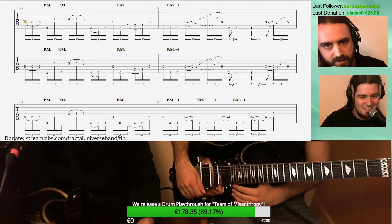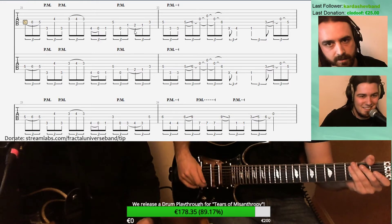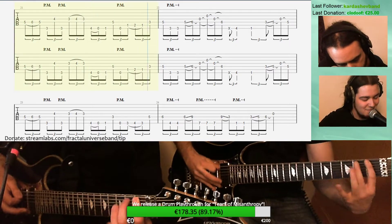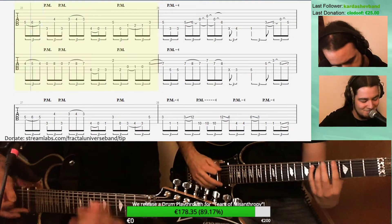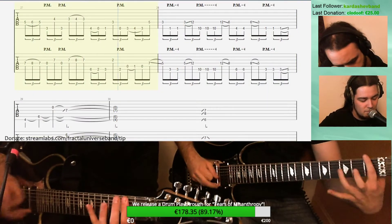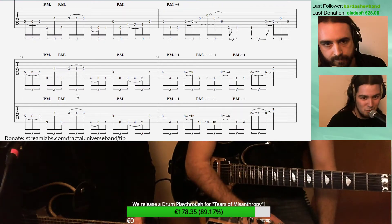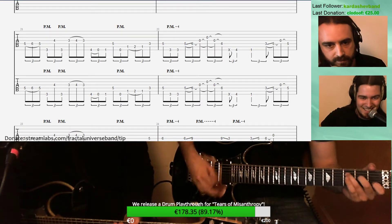Maybe we should play this one at full speed and then try to slow down a bit. So this is a pretty challenging riff right off the start — I would say it's one of the most difficult on the album. It's extremely hard to get really tight, and it definitely wasn't in this take.